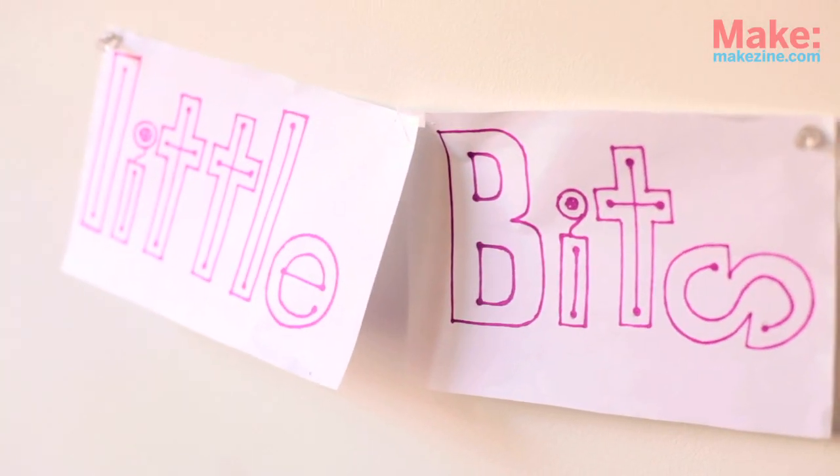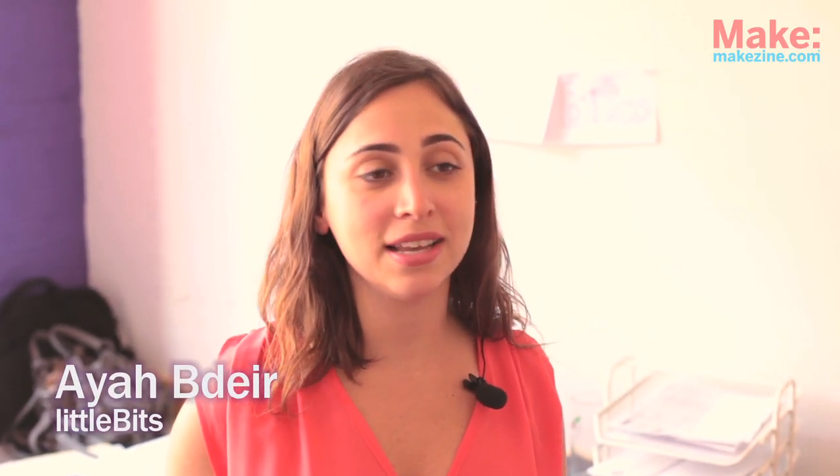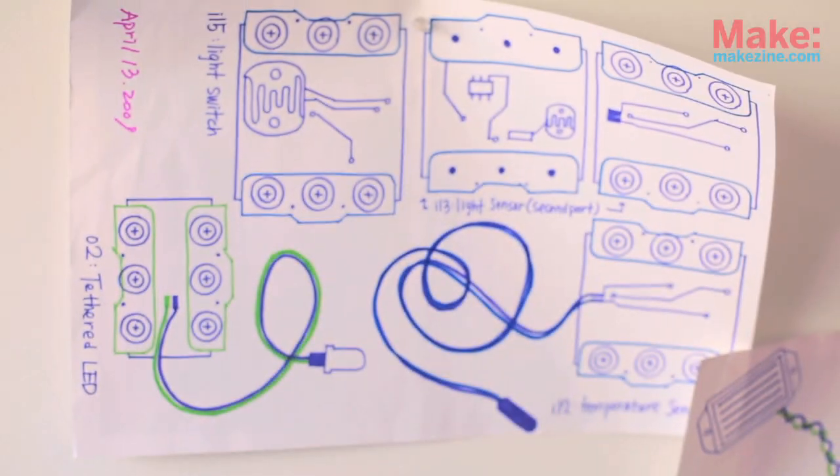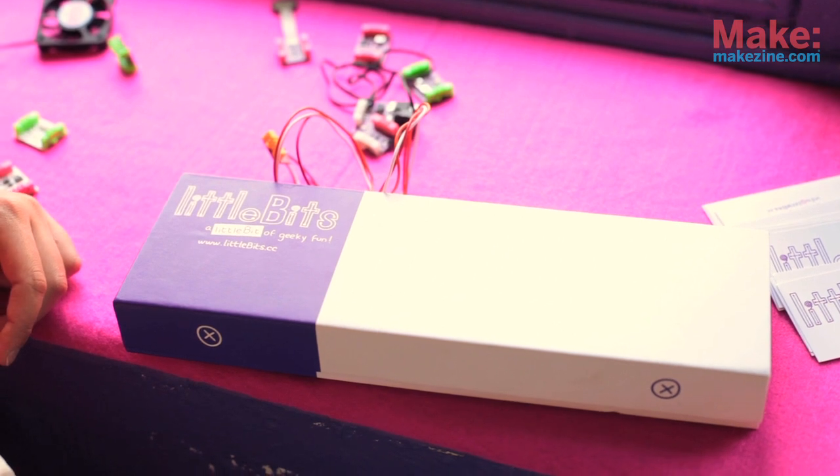My name is Ayah Bdeir and I'm the founder of LittleBits. It's a kit of electronics that are pre-assembled and snap together with magnets so that kids, artists, designers, and people who have no experience in electronics at all can make little robots, can prototype, can make sculptures and everything with electronics — sensors, lights, buttons, all sorts of things.